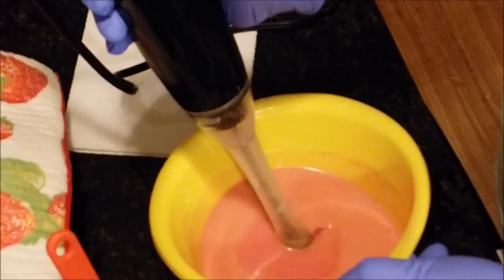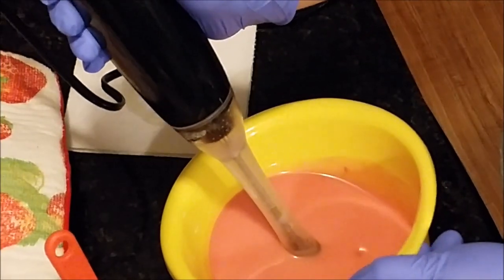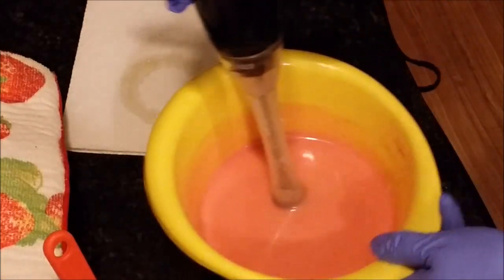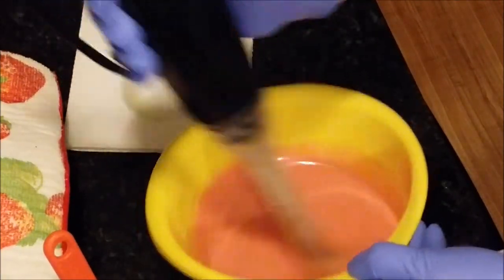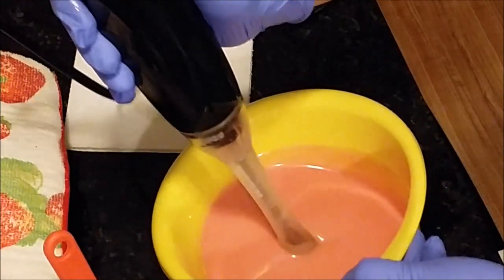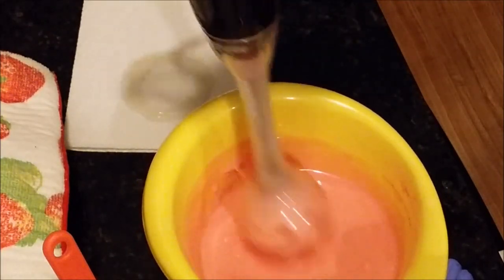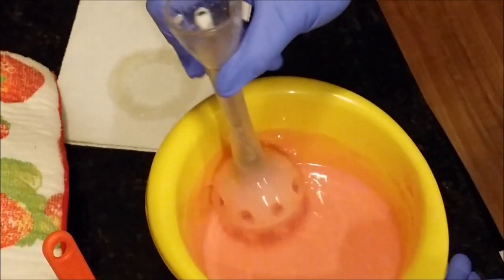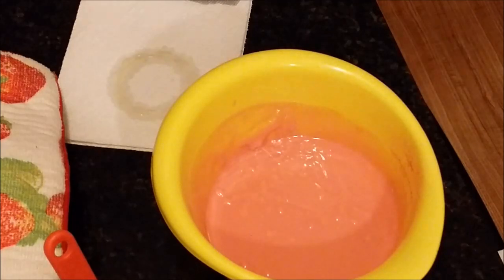I haven't used this before so I don't know how dark it can get. That looks like a nice pink — I don't know if you can see. So that's well blended. I'm going to let it sit and thicken up, and then we'll be back to pipe these onto our freezer paper.